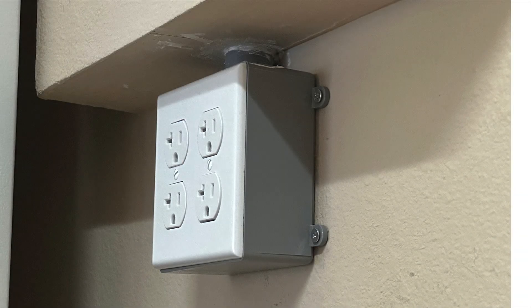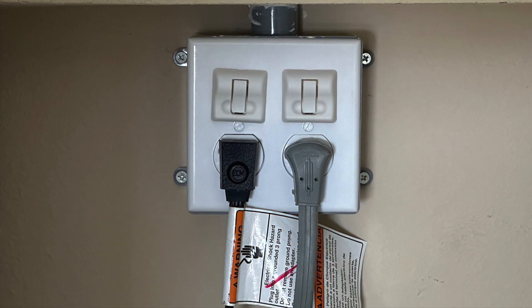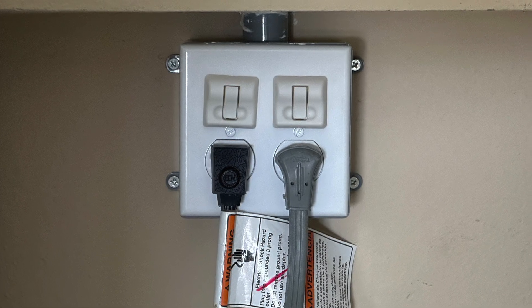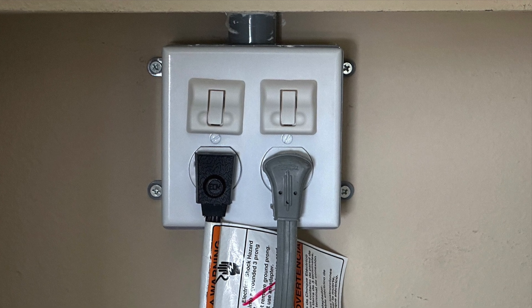The final step is to check the outlet with the receptacle tester, and if okay, then plug in your fridge or freezer. Olay, olay — all done! This is a doable DIY project. Just be careful and read the instructions.